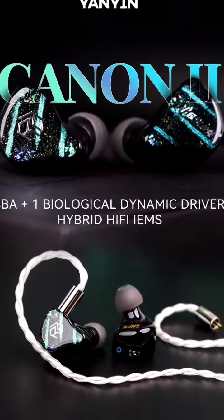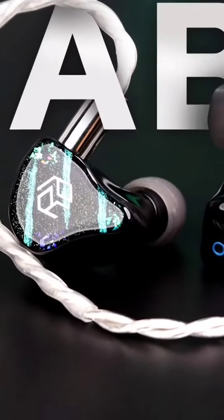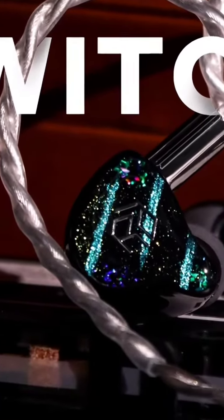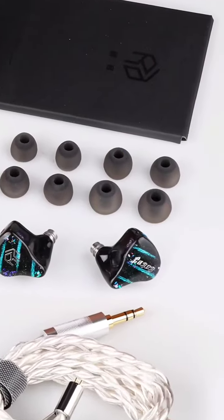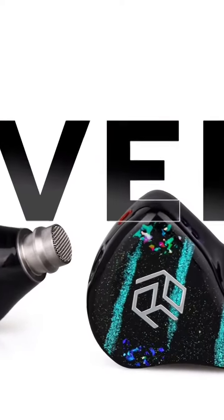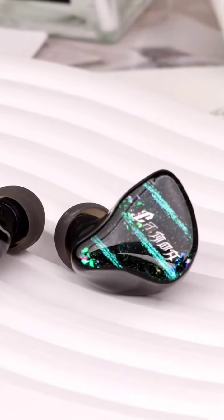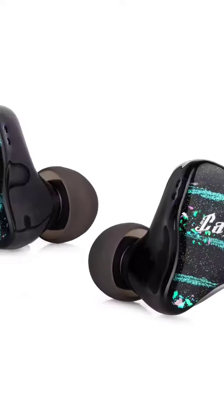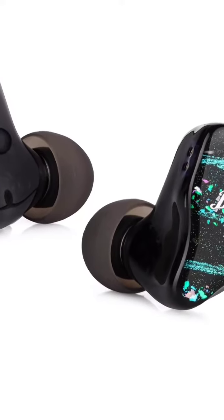Linsoul has announced the arrival of their new Yanyin Canon 2 hybrid earphone. It comes with one biological dynamic driver as well as four balanced armature drivers. They also have a high-quality graphene single crystal copper silver-plated cable, a medical resin shell, a galaxy-looking faceplate, two tuning switches, and four different musical styles.